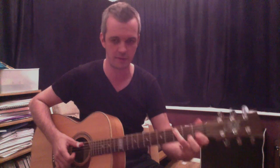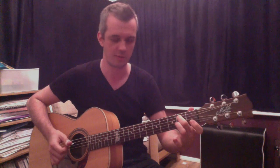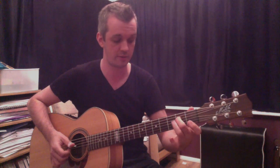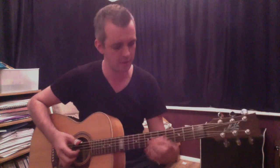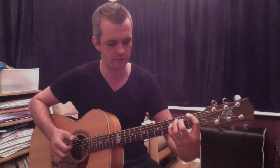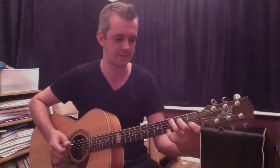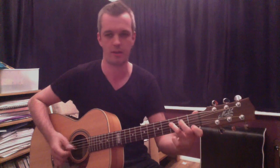C to B and F to E are the same movement — where you've got your first and your third finger to your middle finger, and then the same on the top two, the E string and the D string as well. I'll just do that slowly again: F, E, A, G-sharp, C, B, F, E.